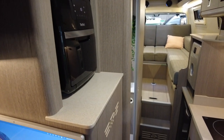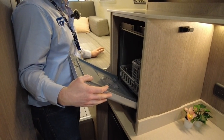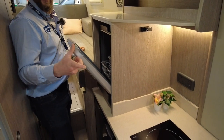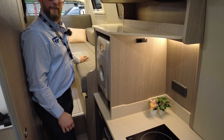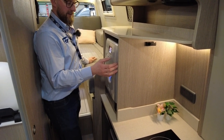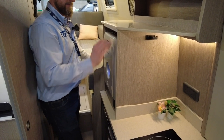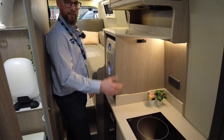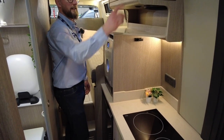The pièce de résistance is a dishwasher - 'Bob the dishwasher.' It's actually more efficient than filling the sink with water and uses very little water. It's an optional extra. On the Rebellion Four it wasn't possible because the gas oven took up that face, but without gas you can have it as drawers, cupboards or a dishwasher.